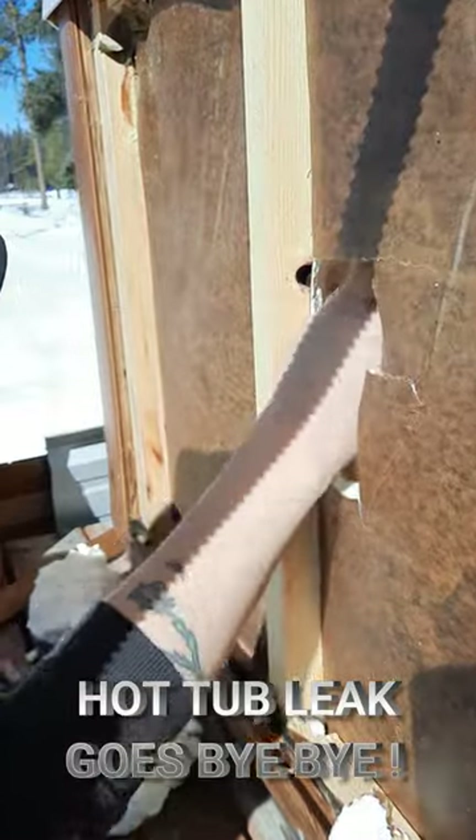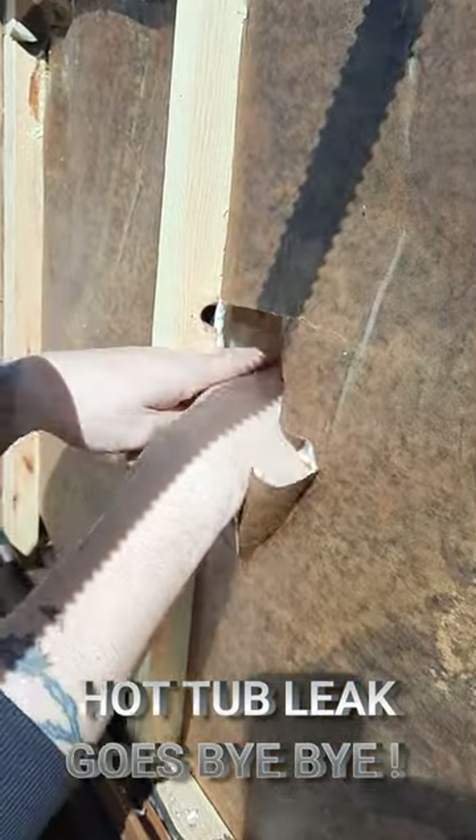As you can see, he's going in deep to actually access the back of that light, so you'll have to cut through the foam.